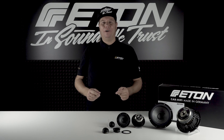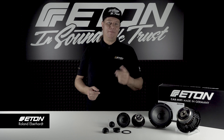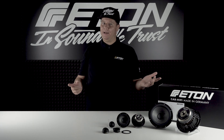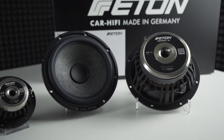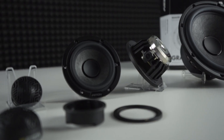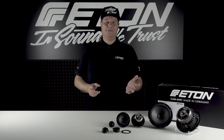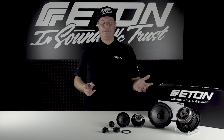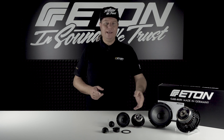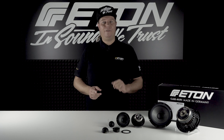Hello and welcome to our new product presentation. My name is Roland Eberhardt and today it's all about the new Eton Grafit loudspeaker series. After a long period of waiting, the new top system in the premium range is finally available. The unique cone design gives the Grafit series its name — design and performance in perfect harmony.